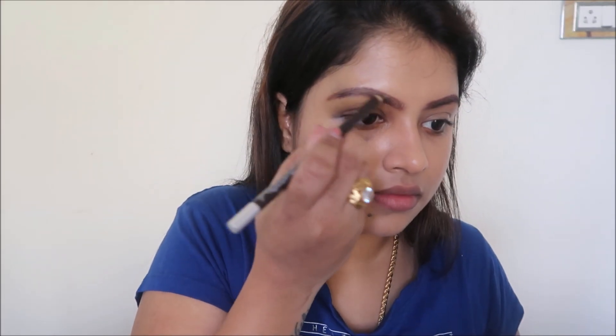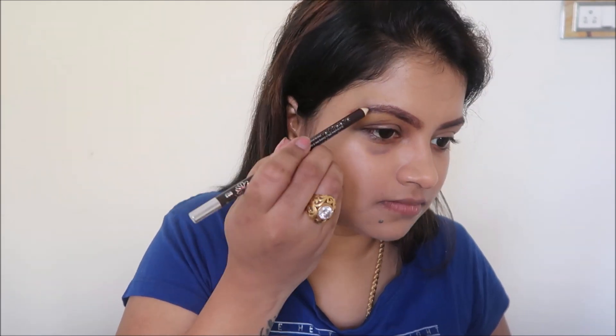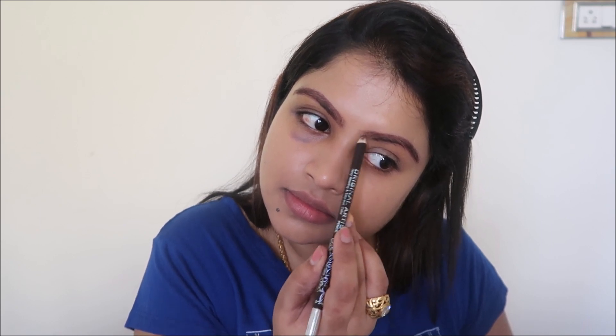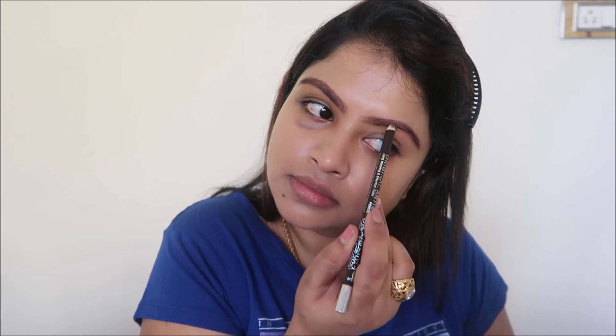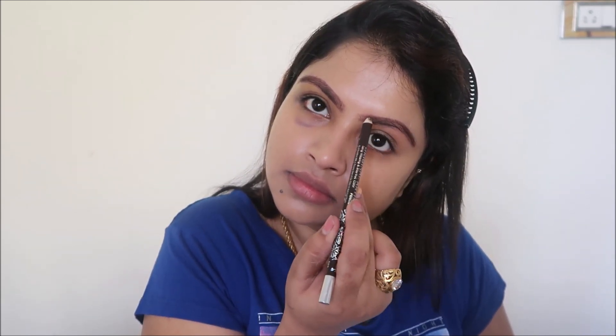For the eyebrow pencil I'm going to use the ADS eyebrow pencil in the shade dark brown. I got it from Saravana Stores in Pothys Vakam, Chennai — it comes around 12 to 20 rupees. I've been using this for years to fill my eyebrows; it gives you full coverage and stays on for hours.